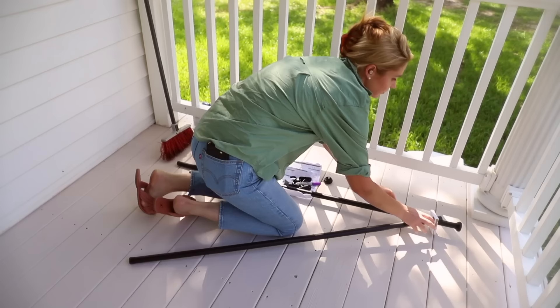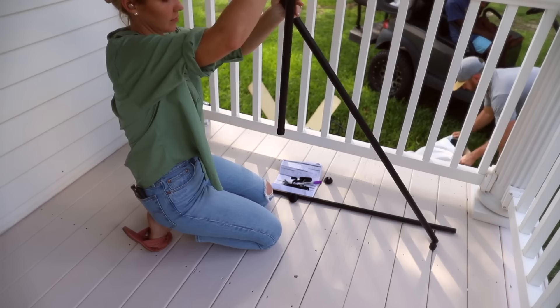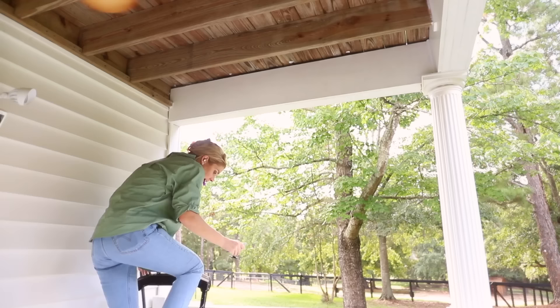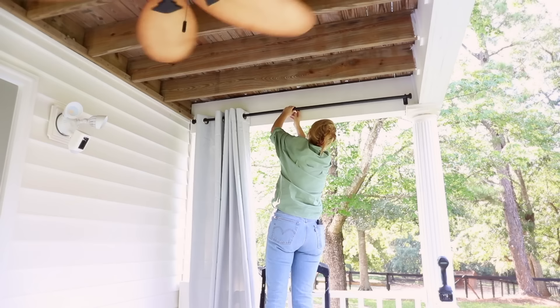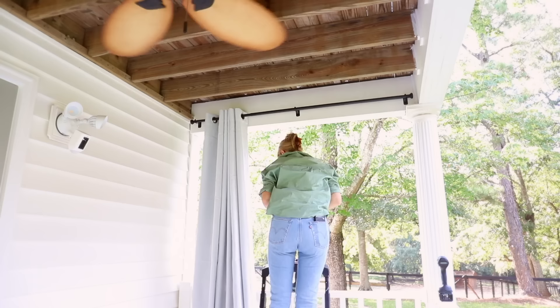I also hung curtains — something I'd envisioned when I pictured this super relaxing, dreamy porch space. I got these curtains and the curtain rods from Amazon. I looked at various options at Wayfair but they were really expensive for outdoor curtains, which need to typically be pretty tall, long, and wide. The one thing I didn't account for was that because it's a longer space, I would have a bracket in the middle of the curtain rod that wouldn't allow the curtain to pull all the way across. So I'll need to order about four more curtain panels to fully enclose the porch.